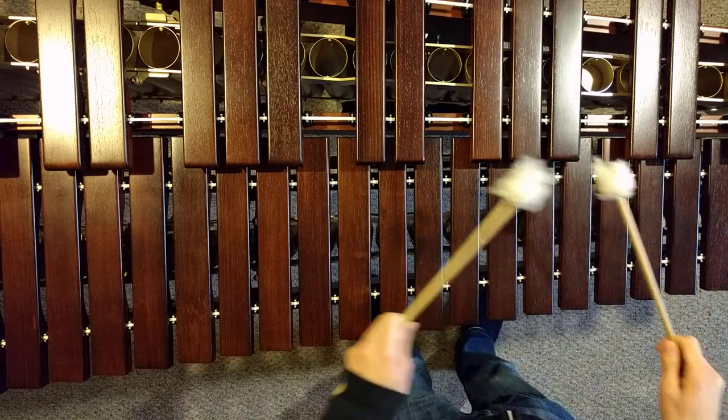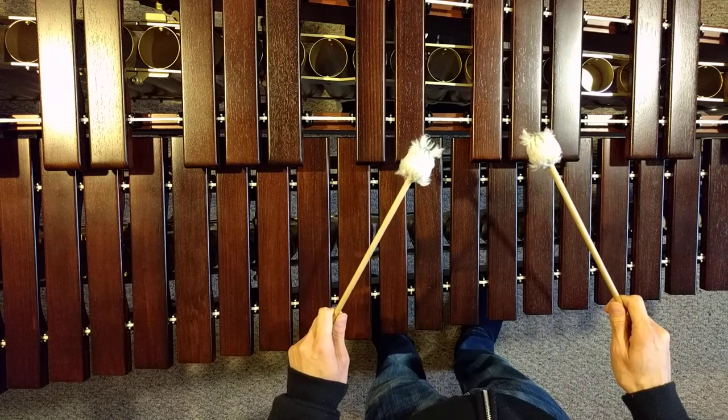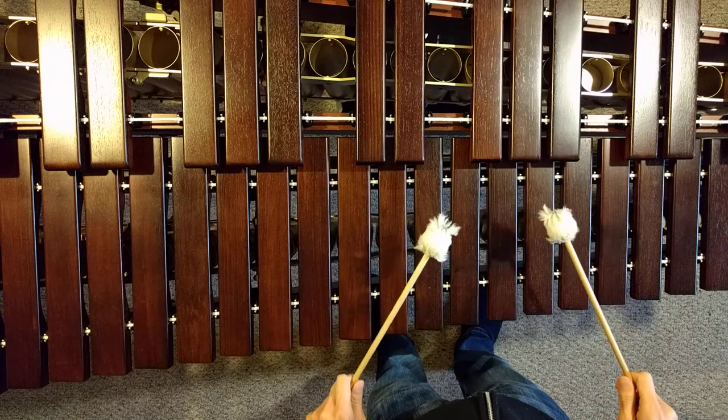One, two, ready, go. Again. One, two, ready, go. One, two.